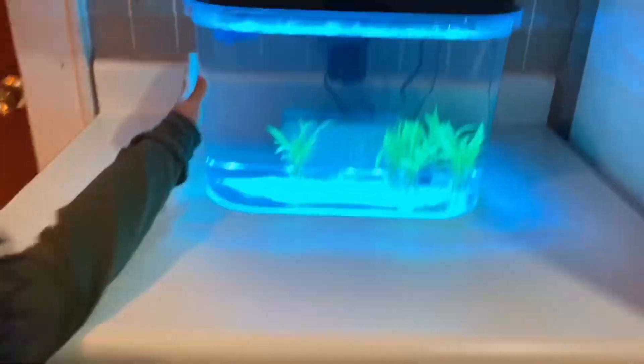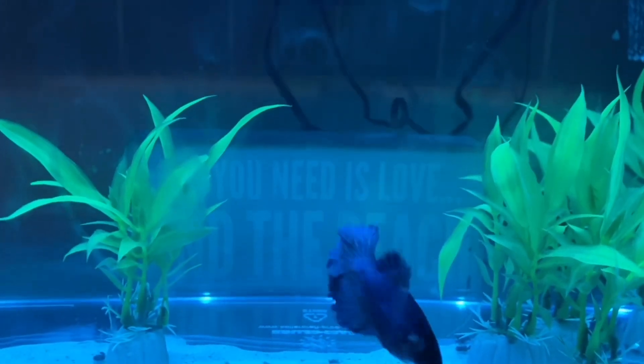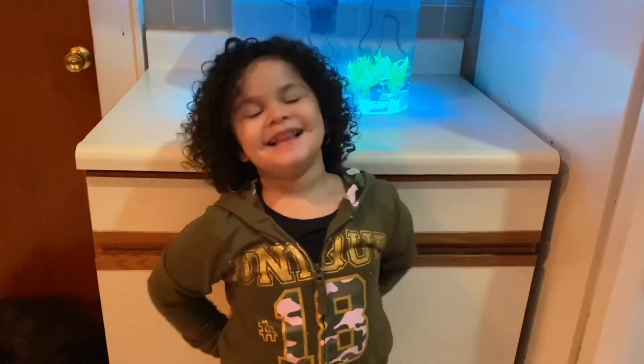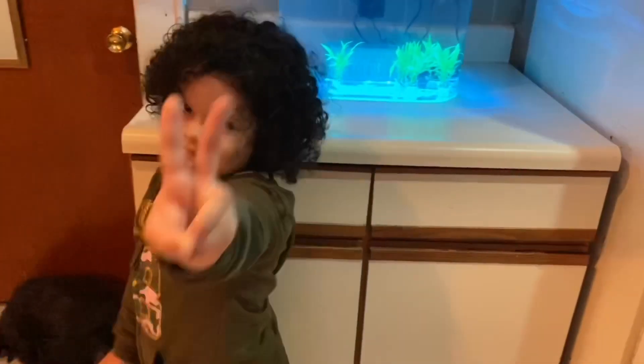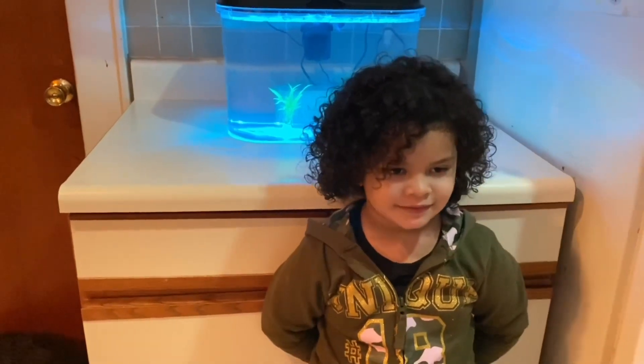Now let's go see the fishies, guys. This is a tank that we got — Kenny got that for us. And that's our betta. Hi fishy! What is your favorite gift that you got from your big sister? Both of them — the fish and the science kit? Yes. That is so awesome. I can't wait until tomorrow to see what else happens with the science experiments.